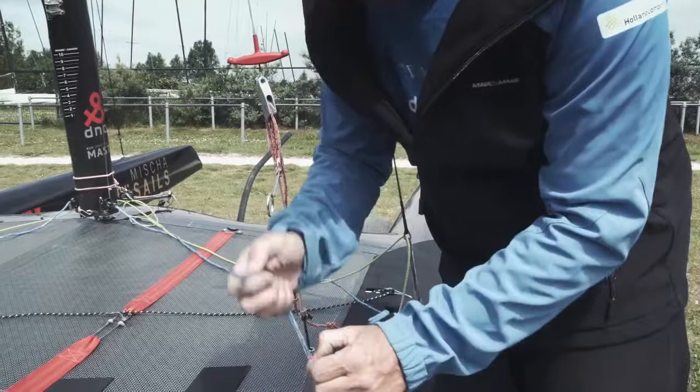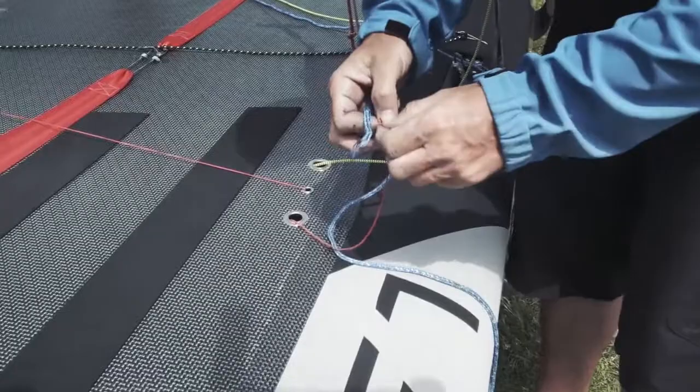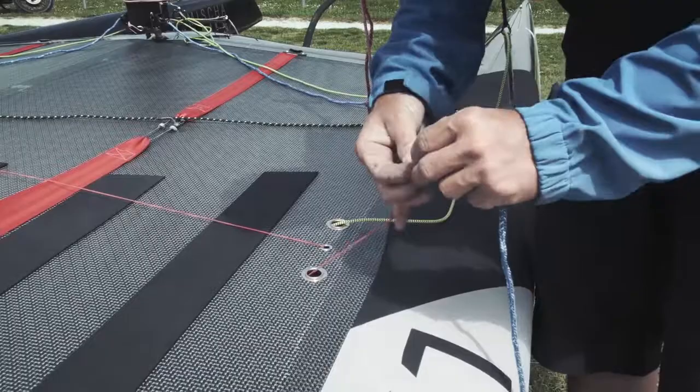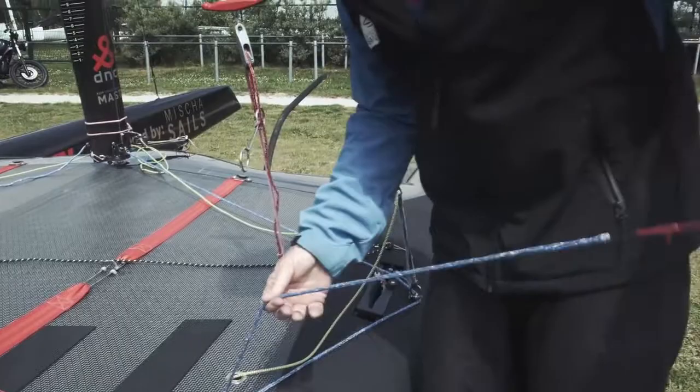At the very end of my Cunningham line, I made a little loop, suit it on, and attach the feeder line with the bow end. Now it's ready to pull through. I pull on the small eye side, and there's my Cunningham line again.